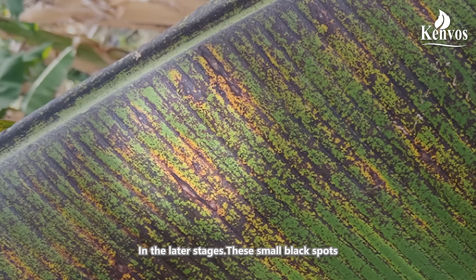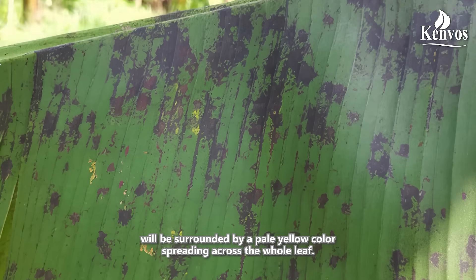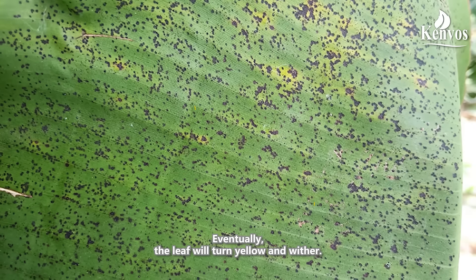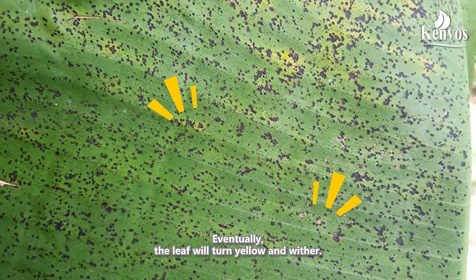In the later stages, these small black spots will be surrounded by a pale yellow colour spreading across the entire leaf. Eventually, the leaf will turn yellow and wither.